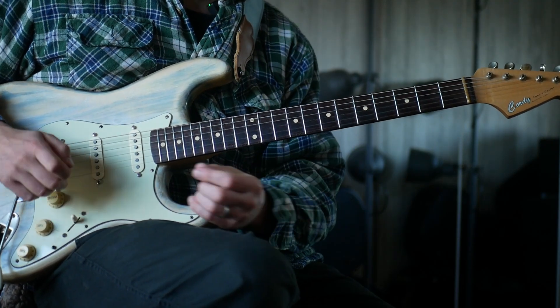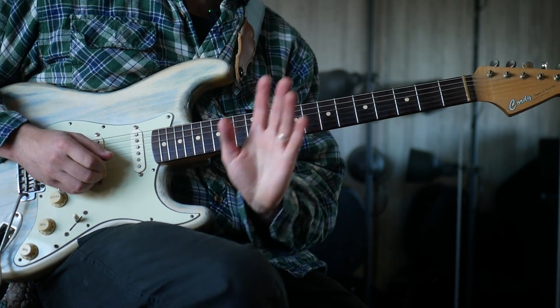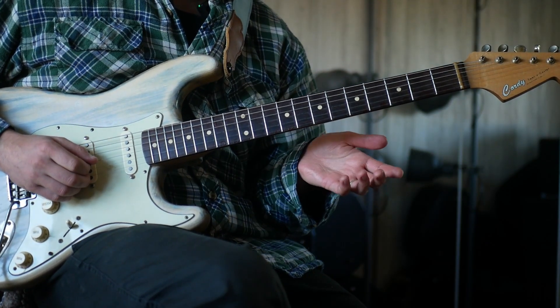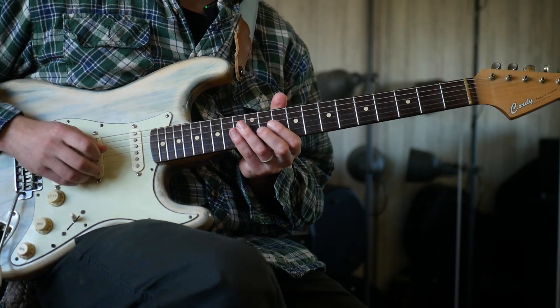It's from the tune 'All About You' and it's this little part that happens about two minutes fifteen in or something like that. There are a few ways you could play this. I'm going to have a guess for how I think he's playing it, because I can't find any videos of him playing it live.